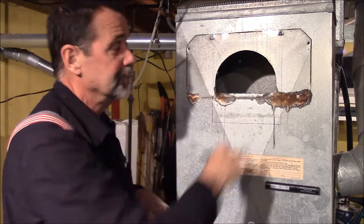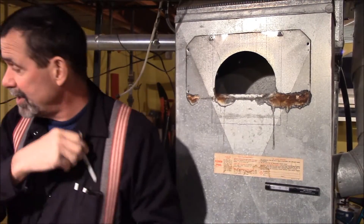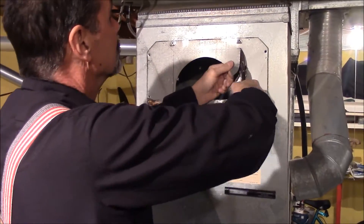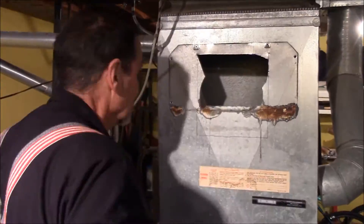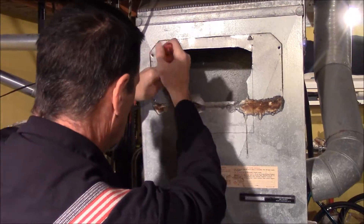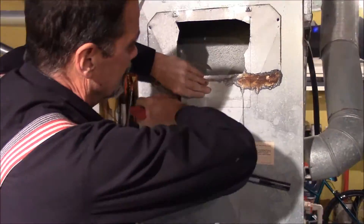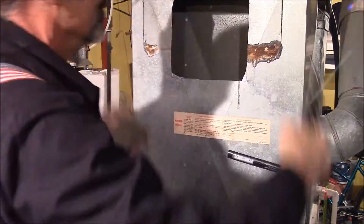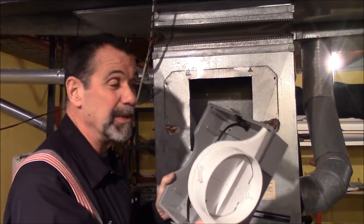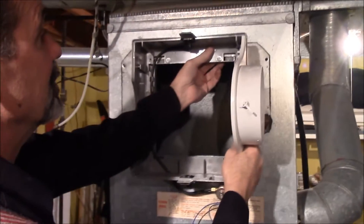Trace the hole out on the ductwork and use a decent pair of tin snips. The hole is cut — it doesn't have to be real perfect. This is a cold air inlet; we just need to get these little fingers to go behind, and it sits just like that.